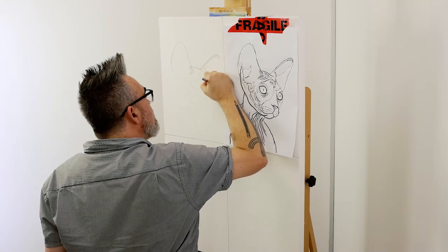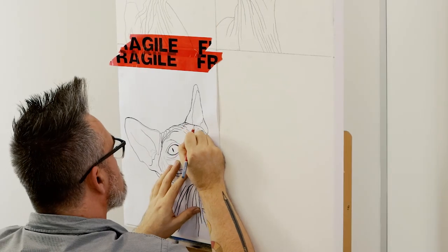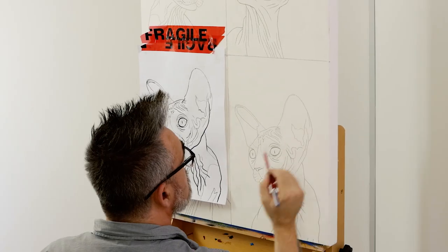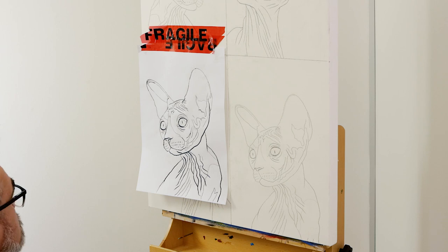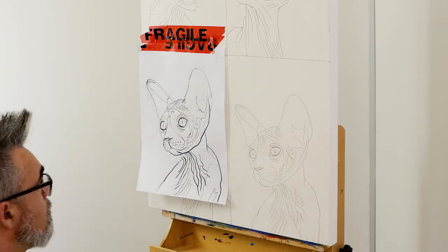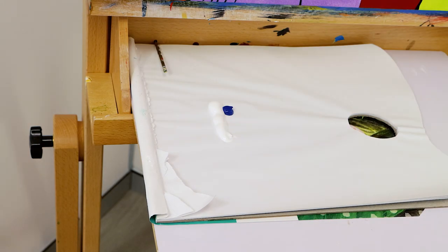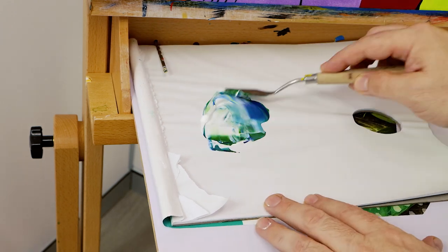Follow these steps for the second, third, and fourth cat. This is the most tedious part of the project, but it's not difficult if you keep referring to the original printout as you draw up each cat. Once that's out of the way, we can add paint to the cats.